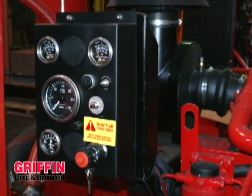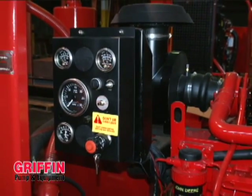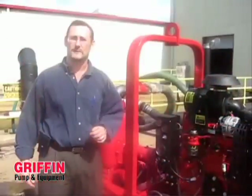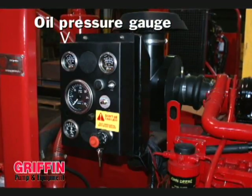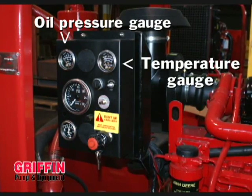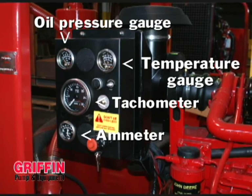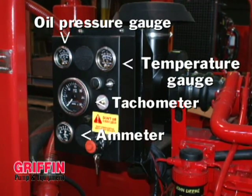The other features on a self-priming trash pump: typically they can be diesel driven, as shown here, or electric driven. The engine has a number of shutdowns for low oil pressure and high temperature. It also records the RPM, and it's variable speed, so you can maintain your pressure or head depending on your pumping situation.